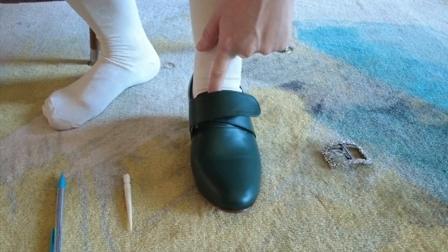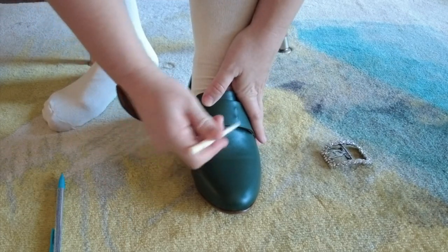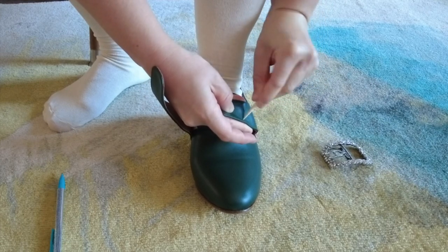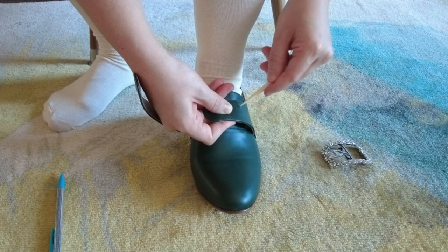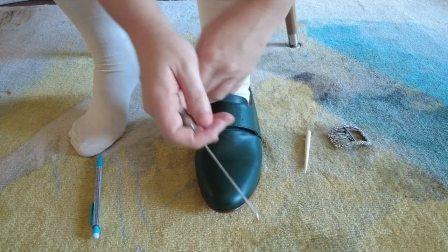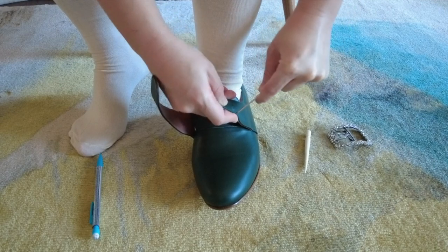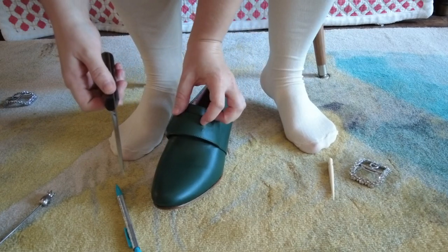One problem I ran into was that I couldn't get my bone awl to poke a hole all the way through the outer layer of leather. It went through that soft inner leather, but the outer green leather it just would not poke through. Next I tried one of those little pointy cocktail skewer things, thinking that it was metal and pointy and so should be able to go through the leather — that did not work. What did end up working was using the pointy tip of a steak knife.